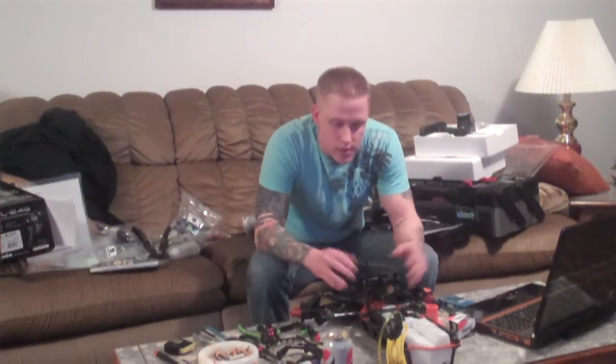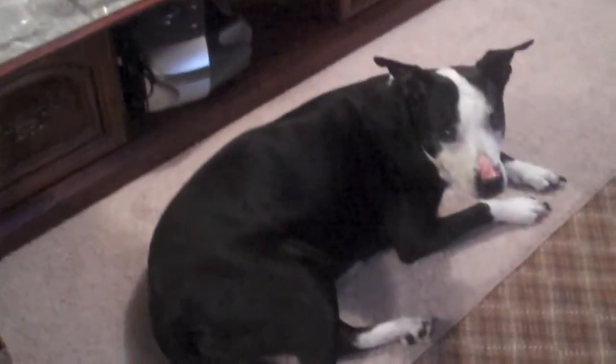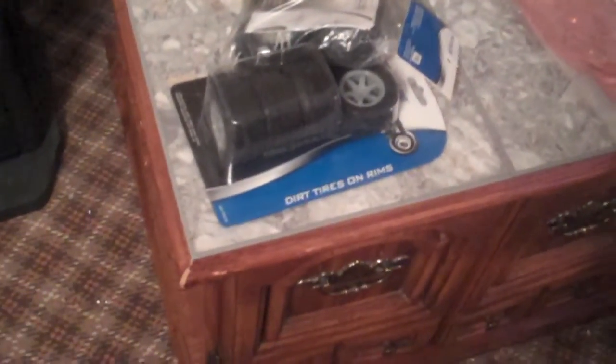I'm just going to show you the mess here and call it good for the video, and put some pictures up at the end so you guys can see the process. Here's my building partner, Diamond — she's my pit bull, she's 12 years old, still in good health, she's my baby. Here's the box sitting there, got one of my RC toolboxes with a bunch of crap in it, tires for my RC18T when I do get it. I've made up my mind I'm getting the RC18T for my mini.